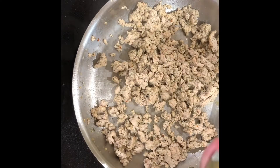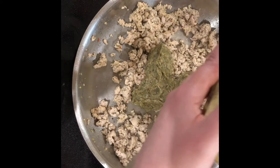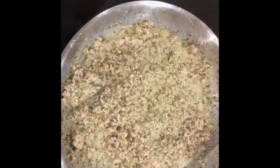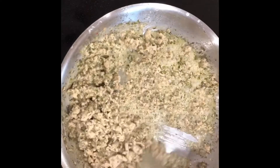Once my chicken is no longer pink, I'm going to be adding in my pesto. I added a little bit of water to thin it out and we're going to stir it up and let it simmer.